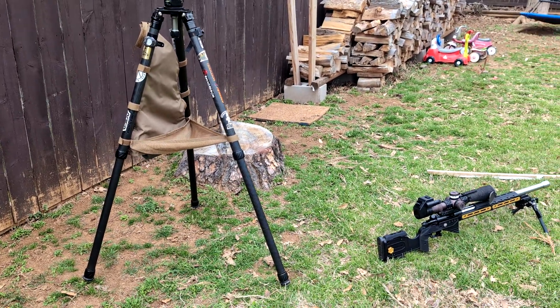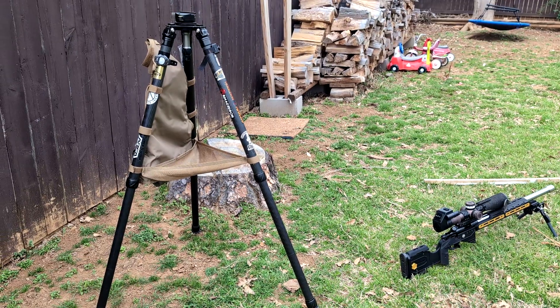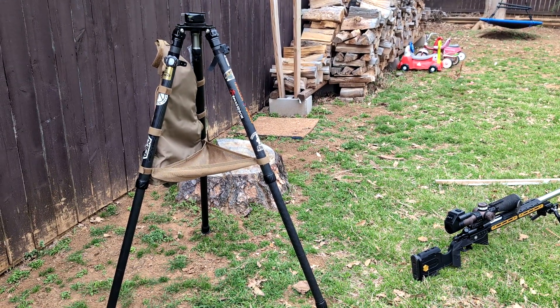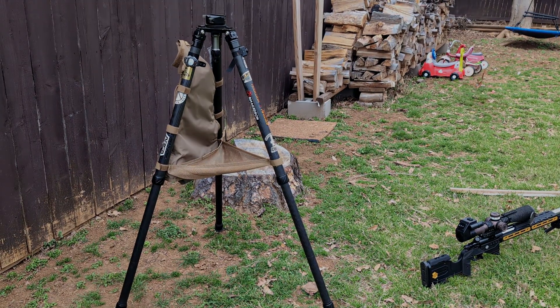Hey guys, it's Texas22Jack here. Today I want to show you guys how to set up your own little device to do tracking tests or to level your scope. So yeah, let's get to it.